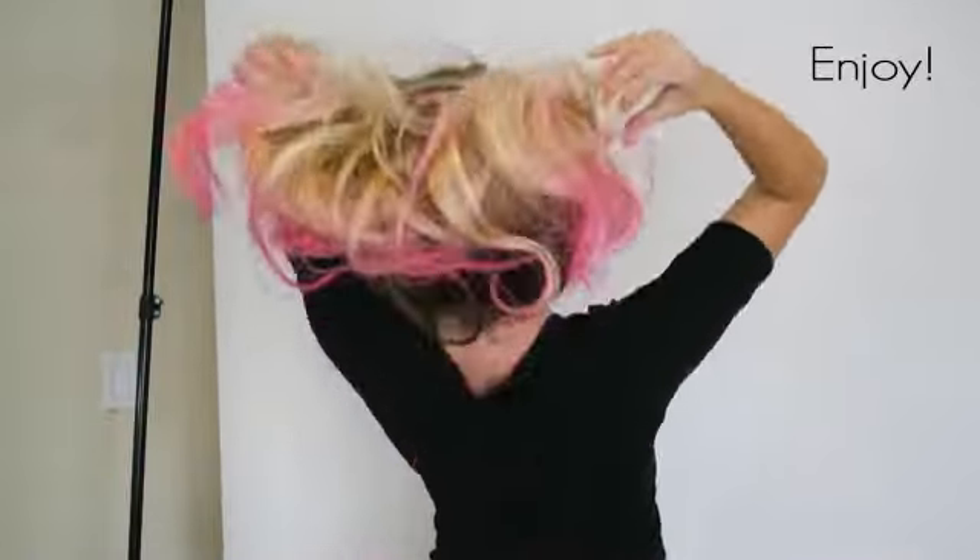These are my final results. I did about two layers of spray on my ends, and it does wash completely out after the first wash.